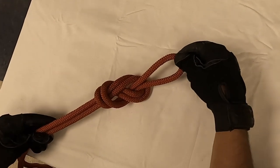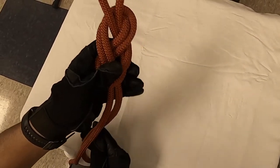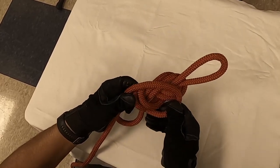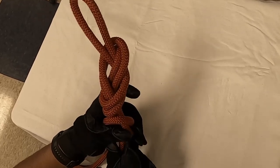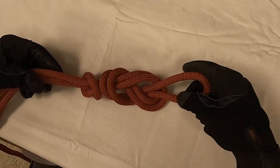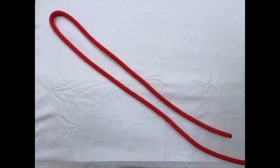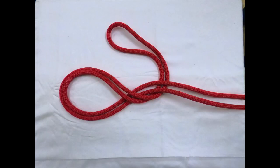Now we're not done yet — every knot that we tie is going to have to have a safety knot. So you'll take the tail and tie a simple overhand on the standing part. There you go: figure eight on a bite with an overhand safety. You are ready.